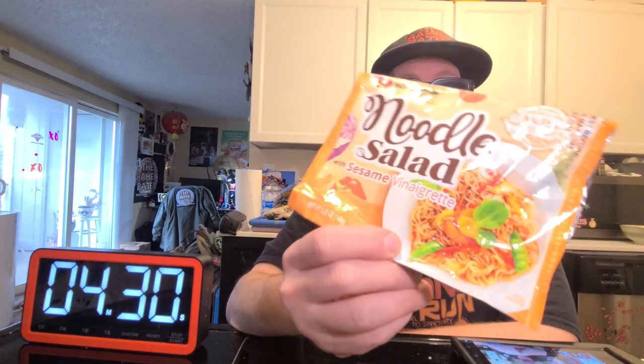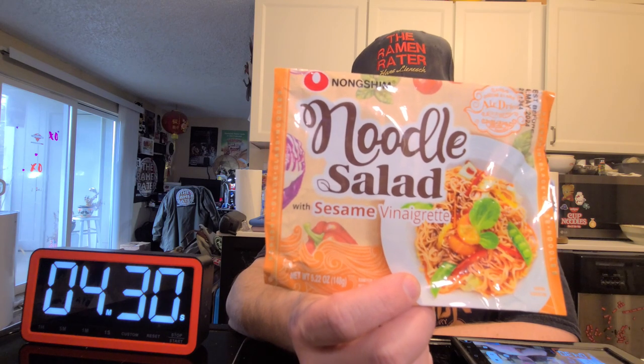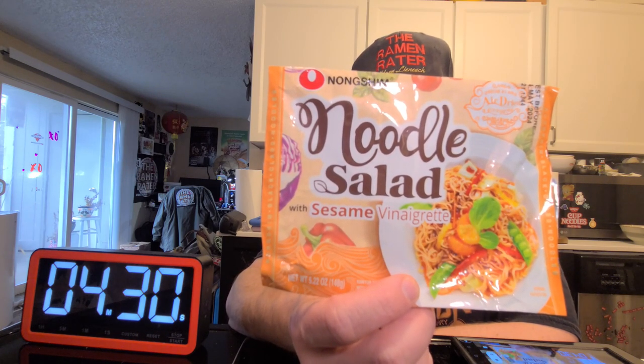Hey, this is Hans the Ramen Raider coming at you with another episode of Instant Noodle Recipe Time — the show where I show you what to do with your instant noodles. Today I've got something a little new, at least new to me, from Nongshim out of Rancho Cucamonga, California. This is their noodle salad sesame vinaigrette — it's a cold noodle, sounds interesting, and it takes four and a half minutes to cook.